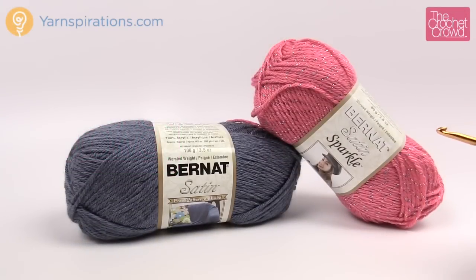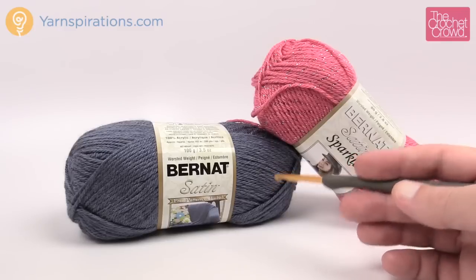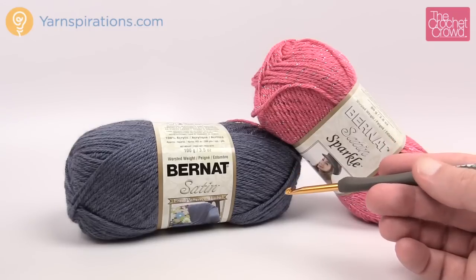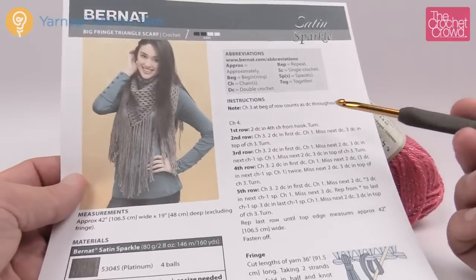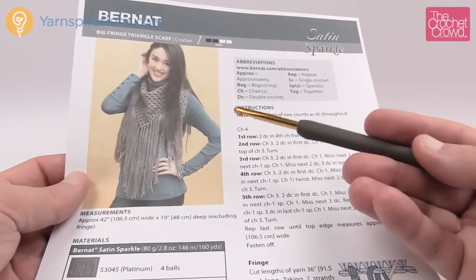Today we're going to work on the Big Fringe Triangle Scarf. This is a really neat pattern calling for Bernat Satin Sparkle Yarn, but you can also use regular Bernat Satin if you wish, if you can find that in a retailer near you. Remember that you can always go on to Yarnspirations.com to place your orders. This pattern is for adults and it's for a really trendy kind of person.